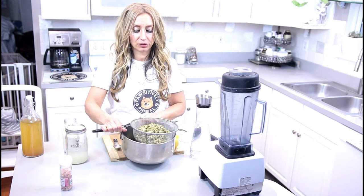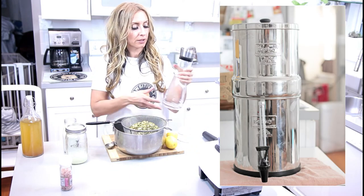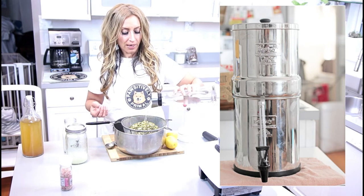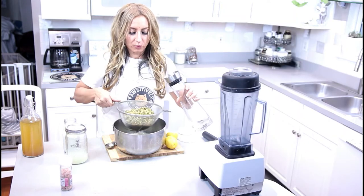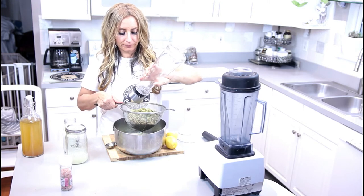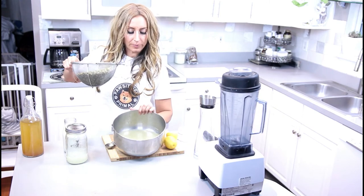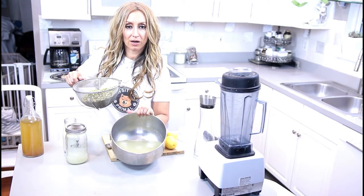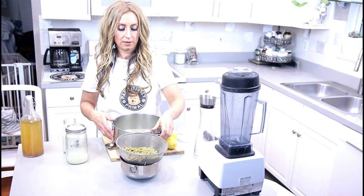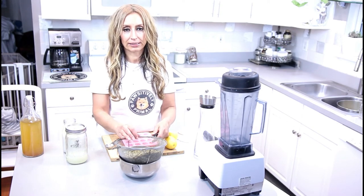Feel free to do this over the sink. You'd prefer to use filtered water — I use the no-chlorine, no-fluoride Big Berkey water. You really want to get a good rinsing; we're rinsing all that phytic acid that was removed during the fermentation process. Here's my captured water for my plants, and we're going to place the seeds in another bowl. At this point, you can feed your dog these rinsed seeds.